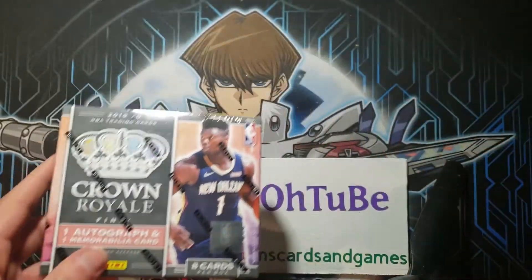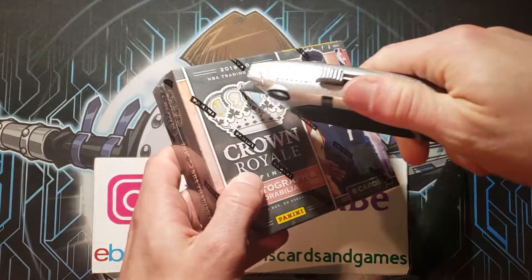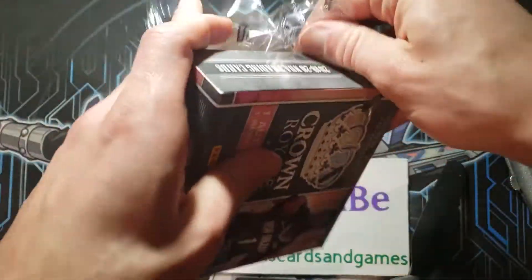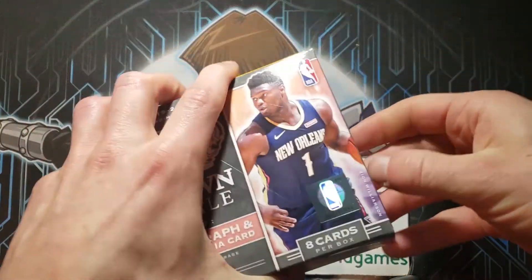One autograph, one memorabilia per box, so if you don't like sports, you could go ahead and X this out. But if you like sports, there's only one pack — it's going to be very, very quick — and we are just looking for Zion Williamson. Zion Williamson, obviously, is the biggest prospect out there.